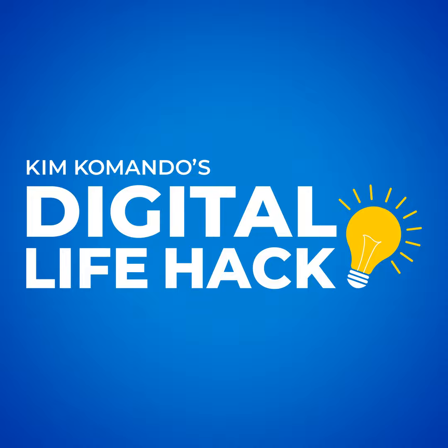Be sure to get my free daily five-minute tech newsletter. Head over to getkim.com today. Join over 400,000 folks that get my free newsletters — you're going to love them. Commando.com slash subscribe.